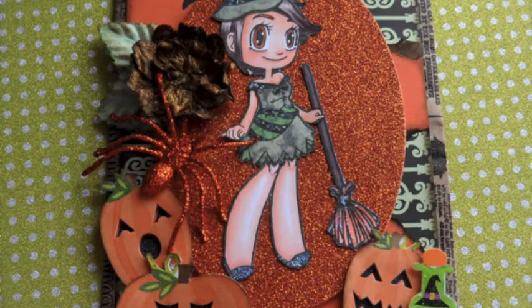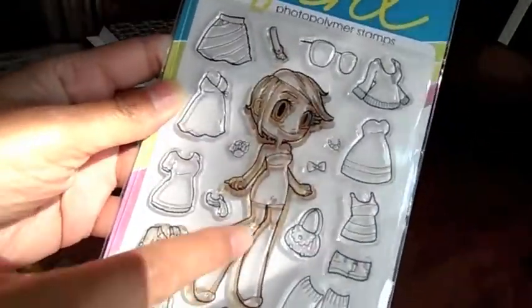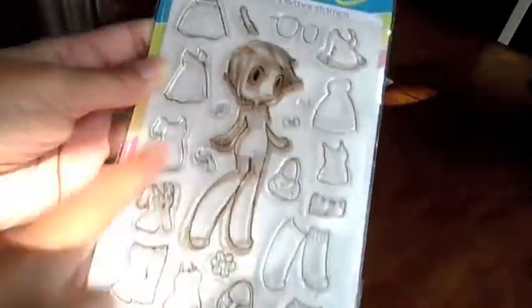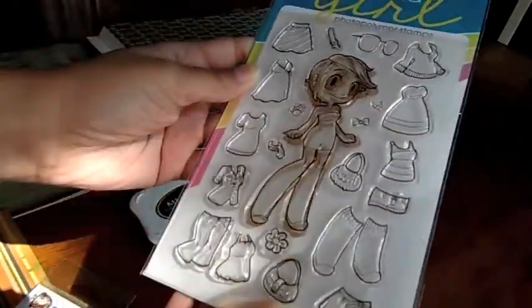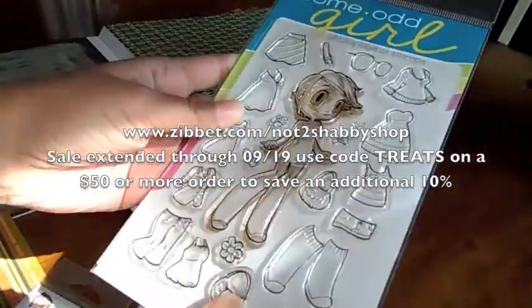Hi everyone, it's Jamie Scrappin' Stampers and this is another episode of What's in Kaylee's Closet. I'm going to be playing with this stamp set today from Some Odd Girl. She is called Kaylee's Closet. She's like a paper doll — she comes with all these outfits and you can dress her up in different outfits. It's a really fun set and it's available in my shop.